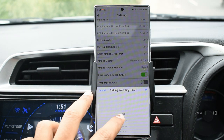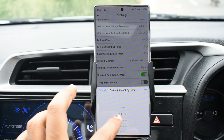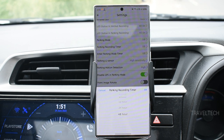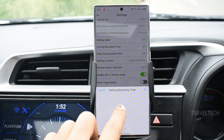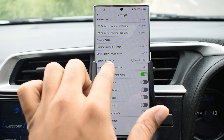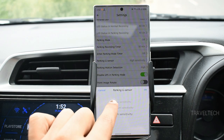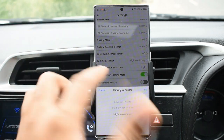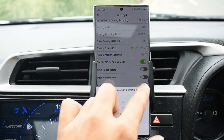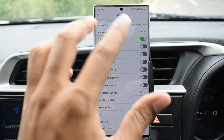The parking recording timer lets you select how long the dash cam records after the car is parked — from a minimum of 30 minutes up to 48 hours. The longer the duration, the more car battery is consumed. The parking G-sensor sensitivity has the same three levels — low, medium, and high — for controlling when auto event detection activates. Parking motion detection is currently set to high.